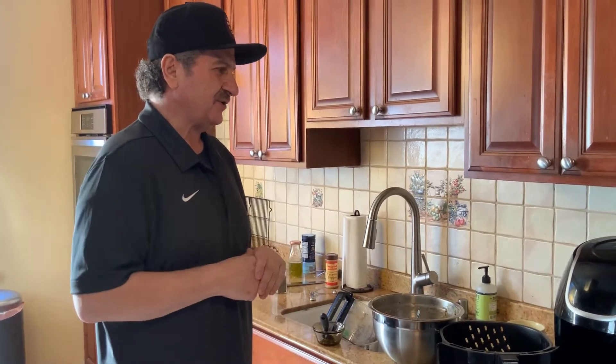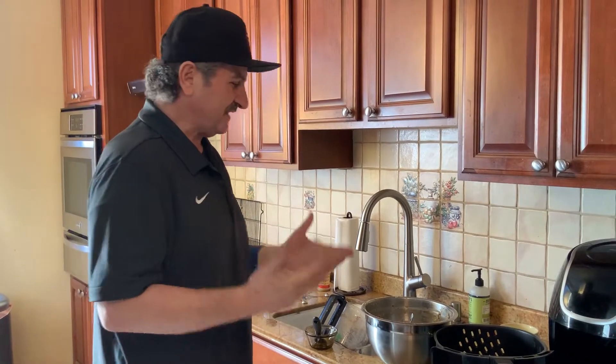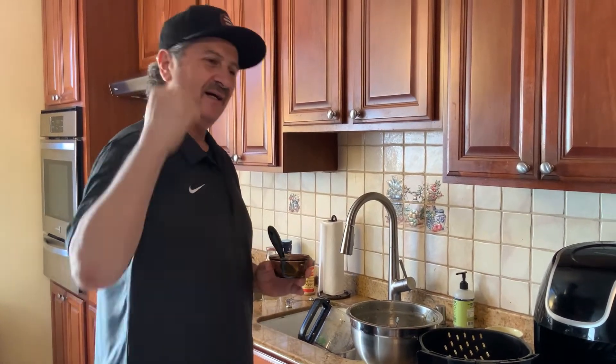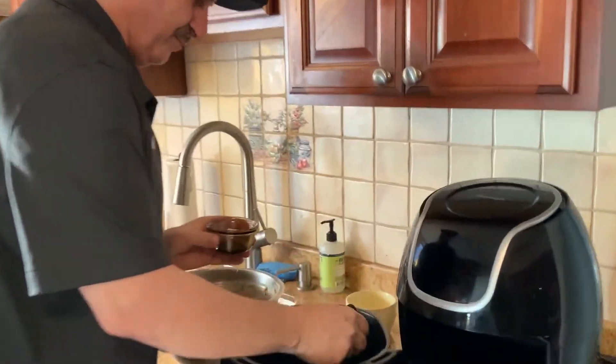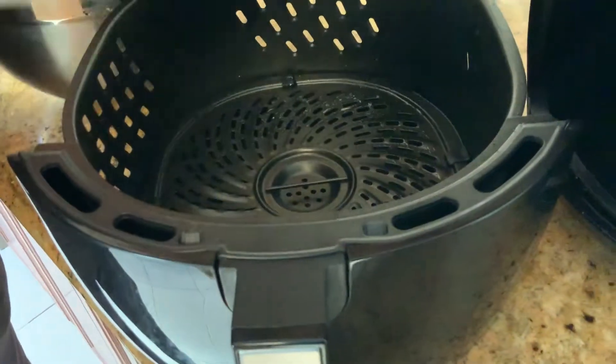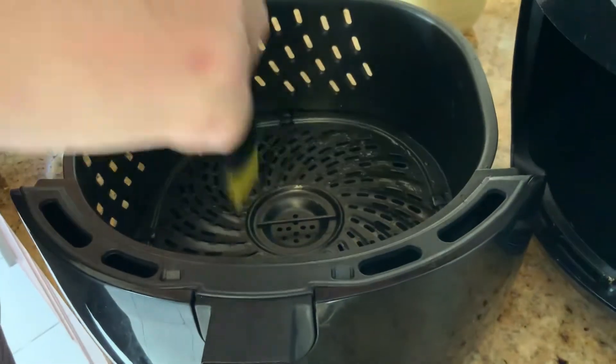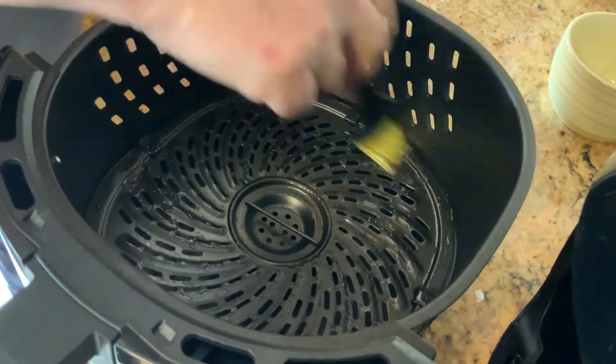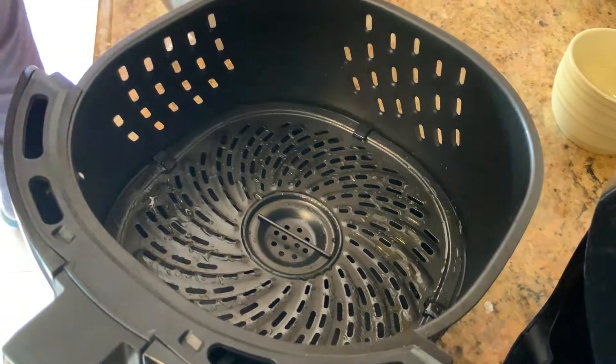I am excited to use an air fryer to cook the falafel — I've never done it before, so it will be nice to see how it comes out. Anything that uses less oil, I'm all for it. I have a brush and I'm going to brush the bottom of the air fryer with a little bit of olive oil. Another thing you can do is use a spray.